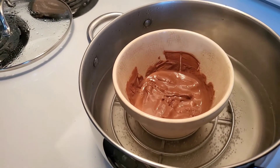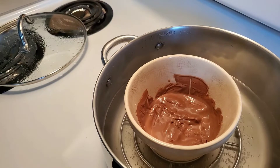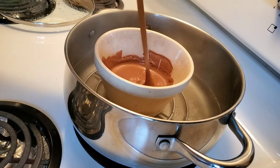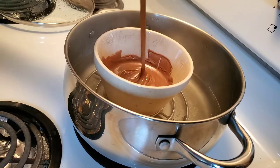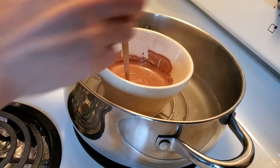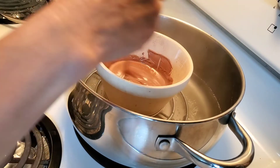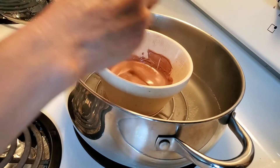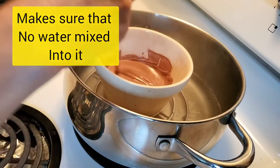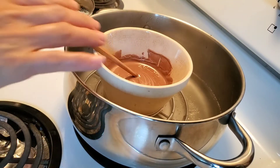The chocolate is now melting. It seems like it's already melted. You have to make sure that the chocolate has no water mixed into it — it's pure chocolate. I stir it and I don't see any lumps now. We feel that it's ready.